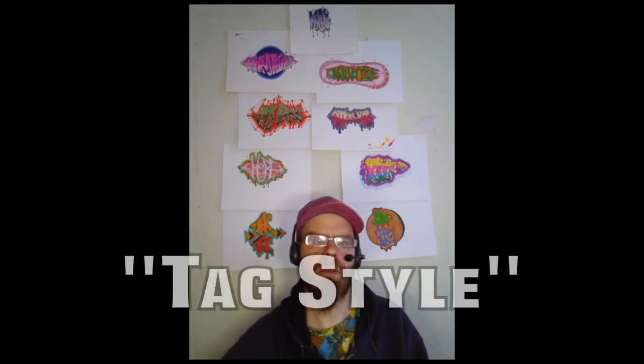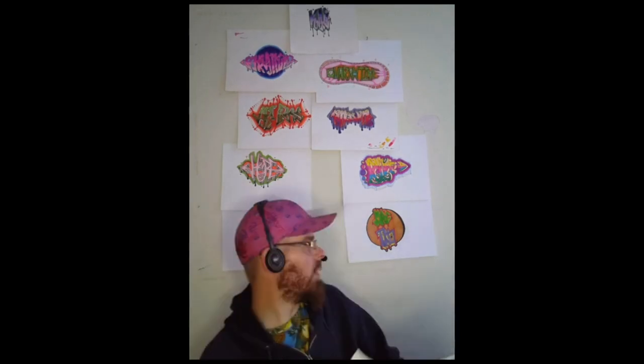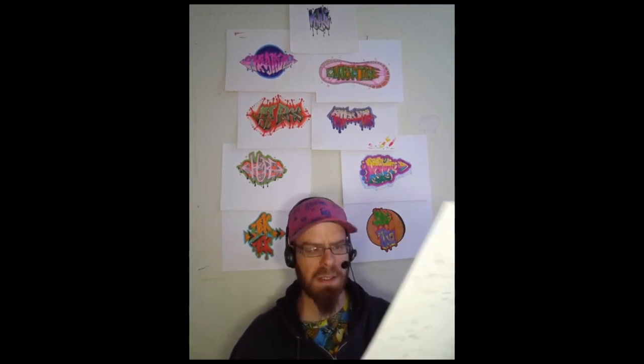The first thing you want to do is look at different tag styles online. These are some examples of me practicing tag styles — you'll see lots of different options online. You should take a look and decide what you like. Once you have your word chosen — today we're going to do MRGTKO — once you have your letters or phrases chosen, you can practice different designs with the tag style and find what you like.